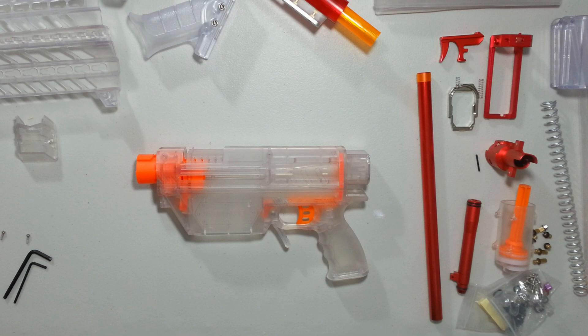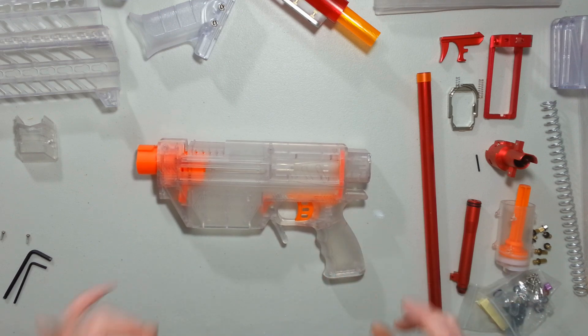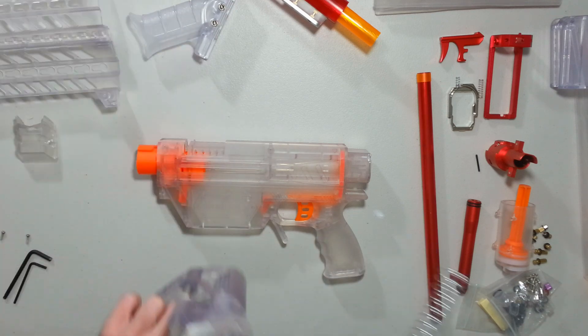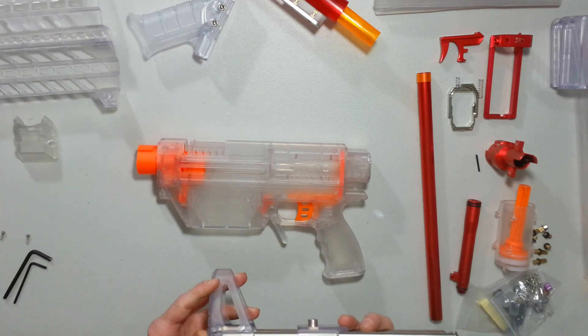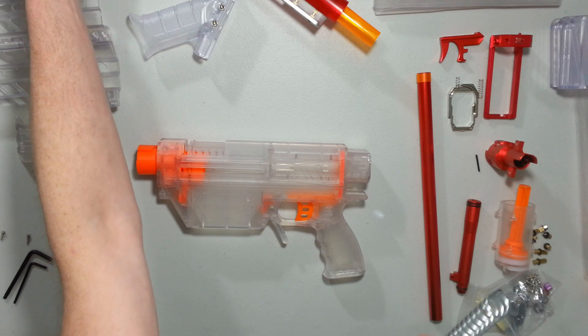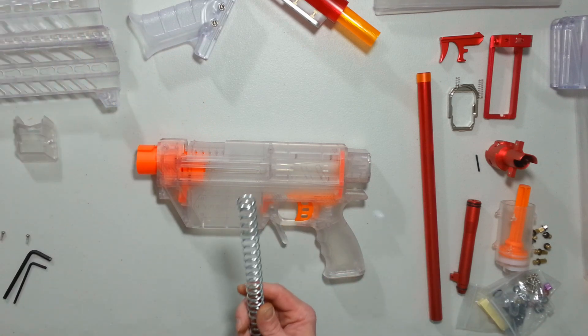Time to put all that shiny stuff inside and assemble everything. This Prophecy should be awesome. Only one worry: I remember a 25KG spring being kind of a job to compress in those studs, because it doesn't go all the way to the end of the tube. It's going to have quite a pre-compression and quite a hard kick if I can even prime it with this 28KG spring.